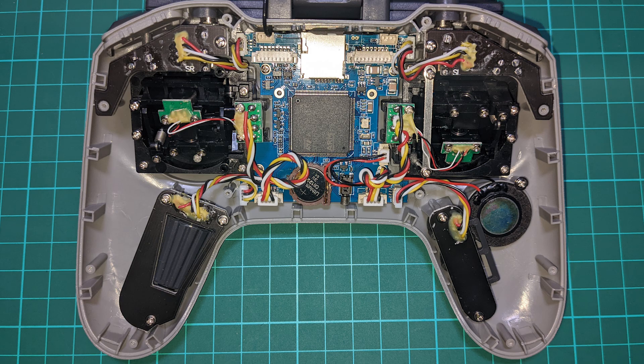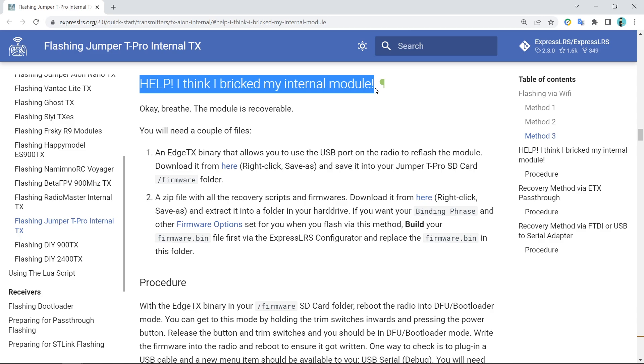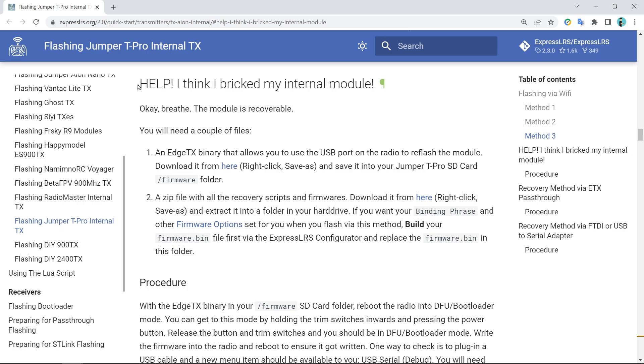The second barrier I came across was reading about Jumper not working with the Express LRS devs, and the internal module could be potentially bricked. At the time, I'd run out of brain capacity to get involved with what was going on with that.